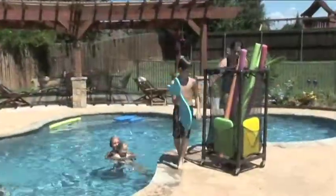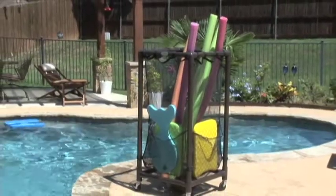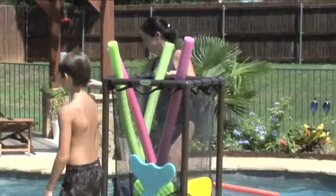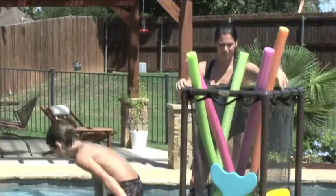This large capacity poolside companion has a solid base with heavy-duty locking casters to ensure stability, but it moves around the poolside easily. The roomy inner area is perfect not only for noodles, but for kickboards, beach balls, towels, and all sorts of pool toys.